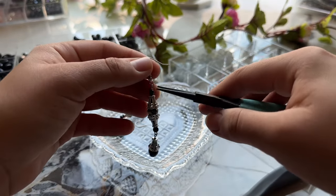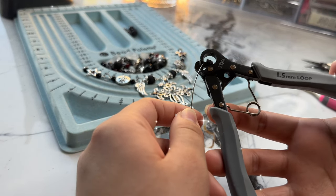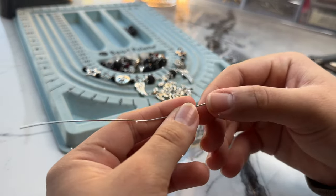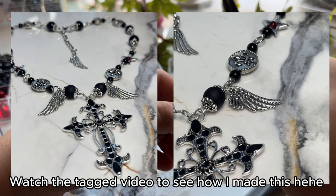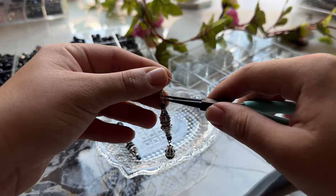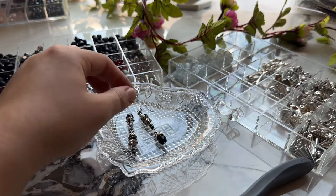The last thing I'll talk about is the one step looper. I definitely recommend it if you're planning on making jewelry that involves a lot of loops — like rosary style chains, for example — because manually doing all those loops takes a long time. This tool can really save time and also make the loops look cleaner.